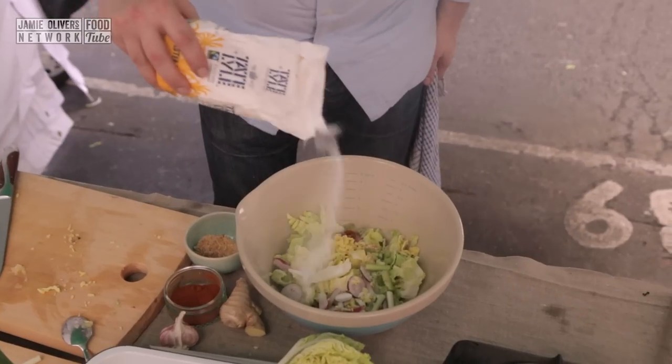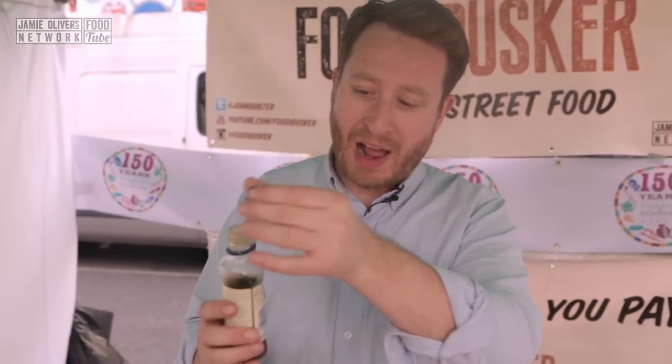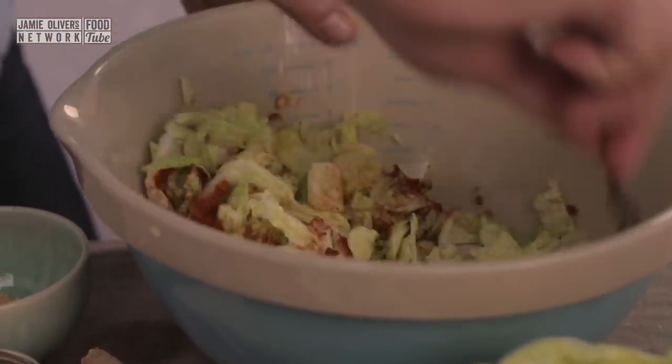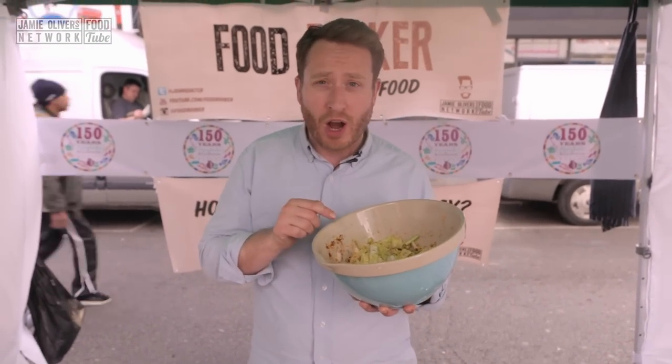A tablespoon of caster sugar. Finally, we want some fish sauce — about four tablespoons. Now let's incorporate all those ingredients. That's not ready to go yet — it's got to be left to ferment for 24 hours. Put it into a jar and put it to the side. Right, so that's the kimchi done.